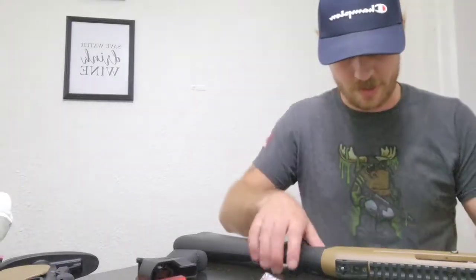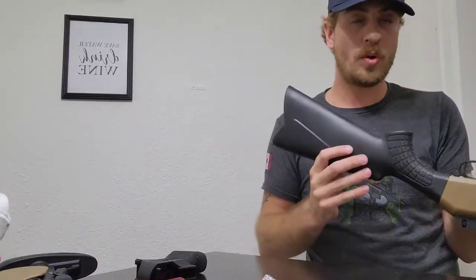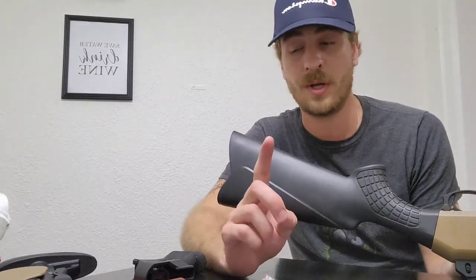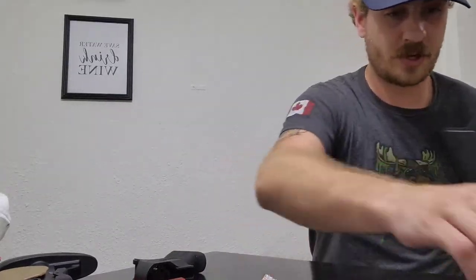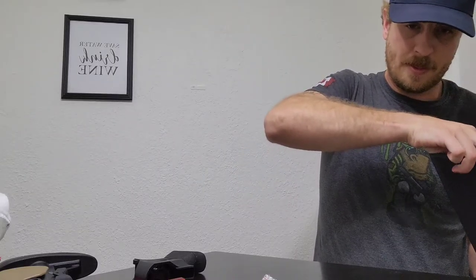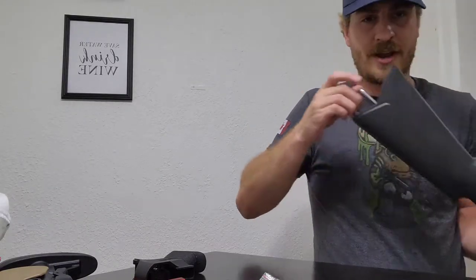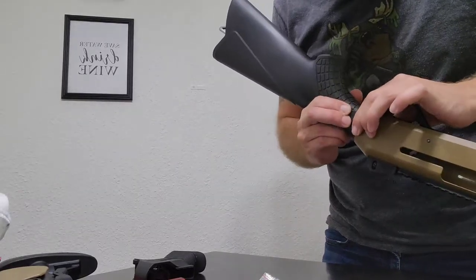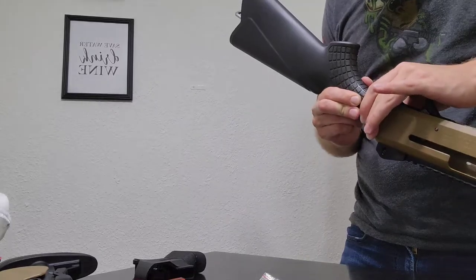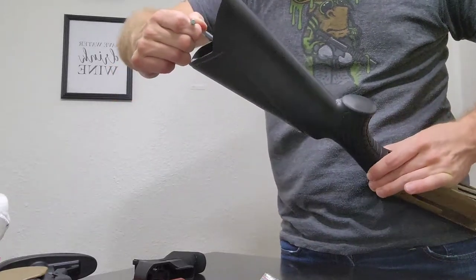Got the trigger guard in here. My hole wasn't lining up the way it said 'top up,' so it took me a little while — but I figured out that apparently in Turkey 'top' means 'down.' So I put it down and the hole lines up perfectly. Just thread it now, use the allen key, tighten it down, and as you're tightening make sure it's flush with the receiver. Everything looks good — tighten it down, can't tighten any more.